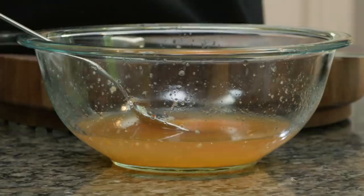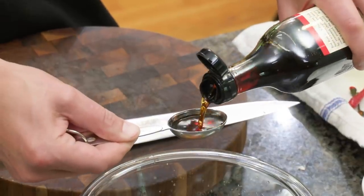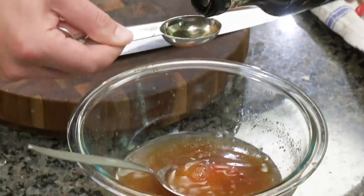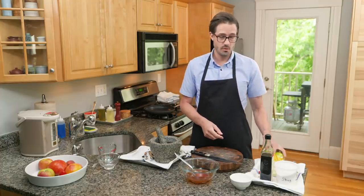Next up we're going to add fish sauce — five tablespoons. It's going to bring saltiness but also tons of umami, really meaty richness. So now we have sweetness, umami, and saltiness. We need acidity, and that's going to come from limes.